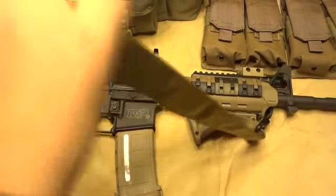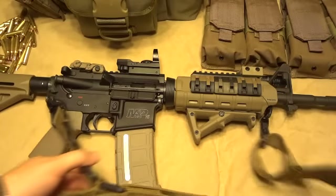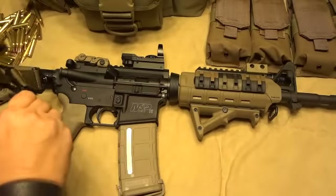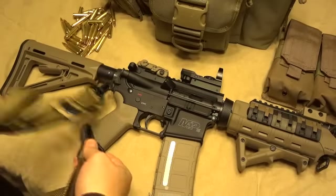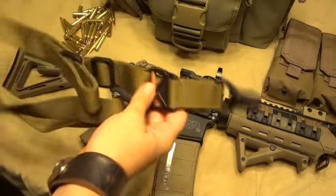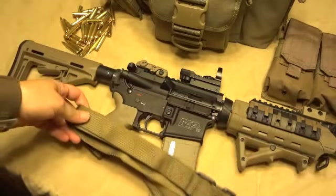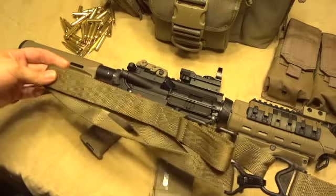First thing I'm going to talk about is the sling. I've put a Magpul MS3 on here, and the cool thing about it is that it is convertible from two point to one point. You just swing it over and it clips right on, and is completely removable from there as well. One thing I do wish is that I had got this in black, simply because it doesn't completely match the flat dark earth very well, and I just think that black probably would have looked a little bit better.